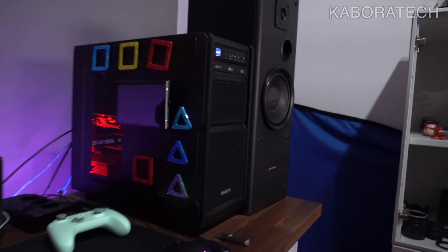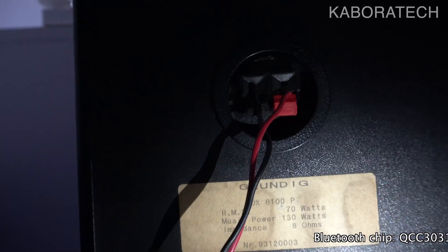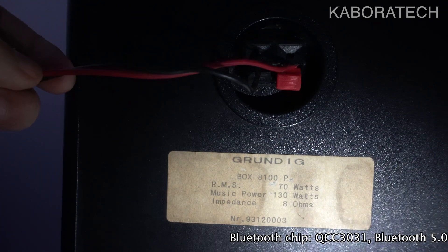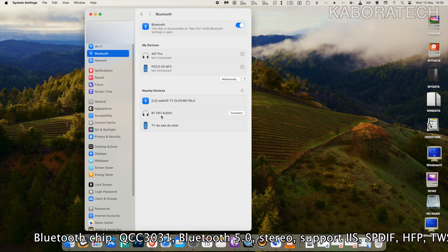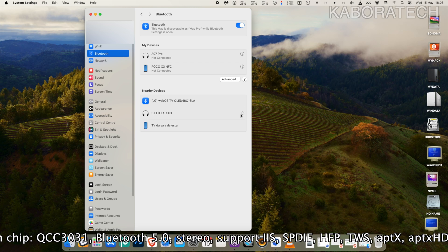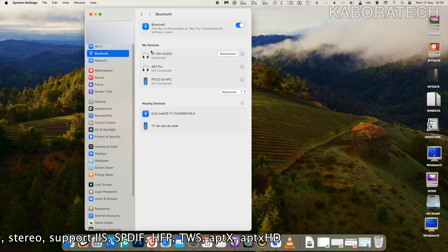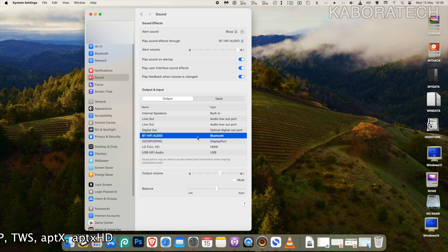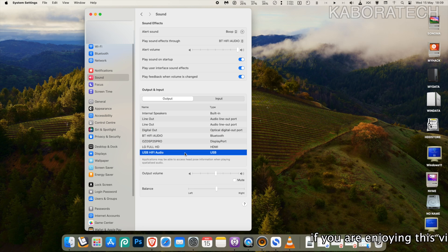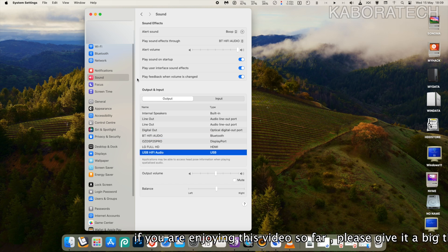I was able to connect really well with macOS and Windows, both via Bluetooth and USB. These are the speakers I will be using on the test — showing on my Hackintosh that I have connection by Bluetooth and also USB. It works really well — on Mac, on Windows, and of course it works on Linux too.